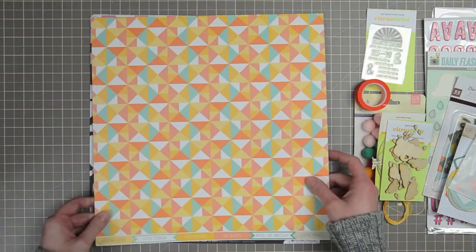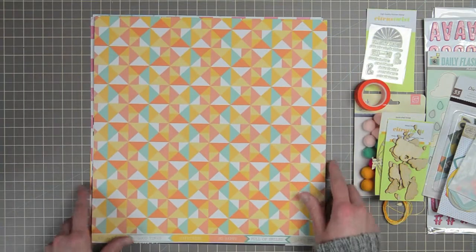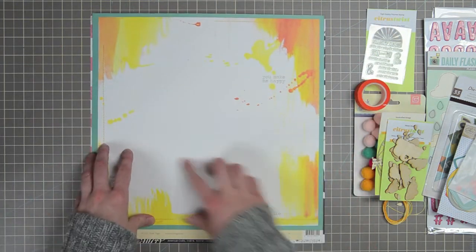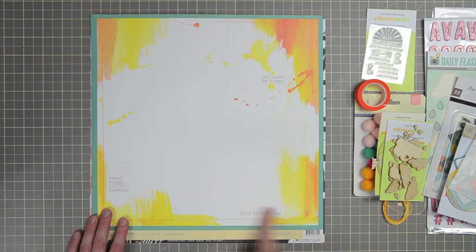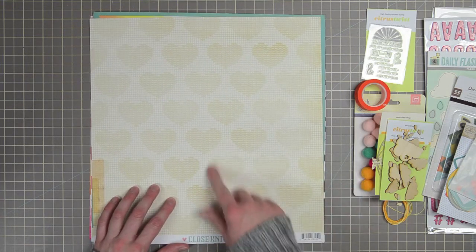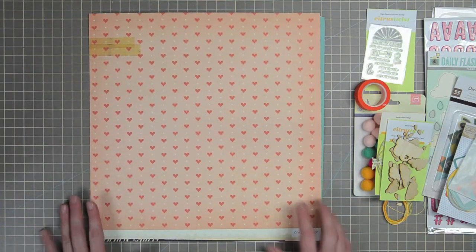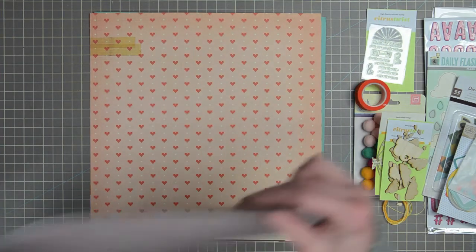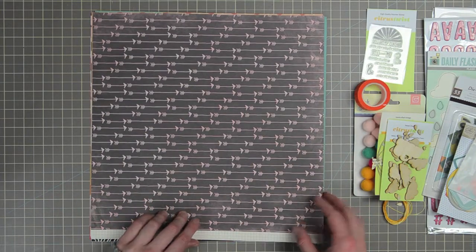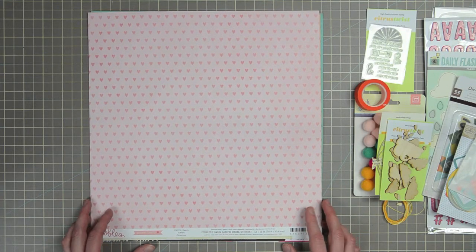From Chic Tags, this is from the Happy Place collection. It's called Crisp Air, and one side is triangles in aqua, orange, yellow, and pink. The opposite side would make a great layout background with watercolor accents in the corners. From Crate Paper's Close Knit collection we have Needle and Thread — hearts in an embroidery pattern on one side, and the opposite is a cross stitch heart pattern on a pink peach background. From Pebbles, a chalkboard black background with pink arrows on one side, and the reverse is pink with a tone-on-tone pink heart. This one is called Hearts.